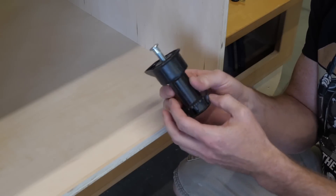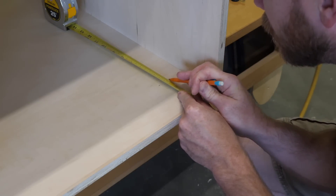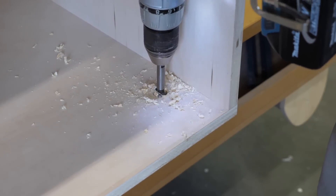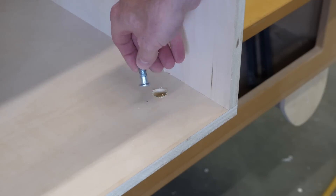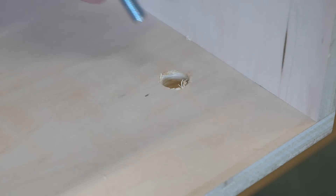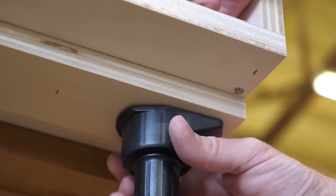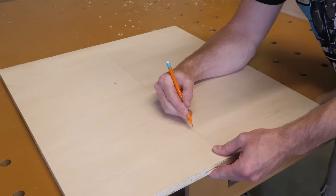This is another style of leg leveler — this one bolts on from the top. If you're asking yourself why I'm using different styles, it's because when I build stuff for the shop I always dig through my old hardware box and use whatever I have on hand. In this case I also thought it would be neat to show the two different styles in this video. I only used one leveler on this cabinet; it's a small cabinet and I have a little tab built into the larger cabinet that will carry the other side. That will make more sense in a few minutes.